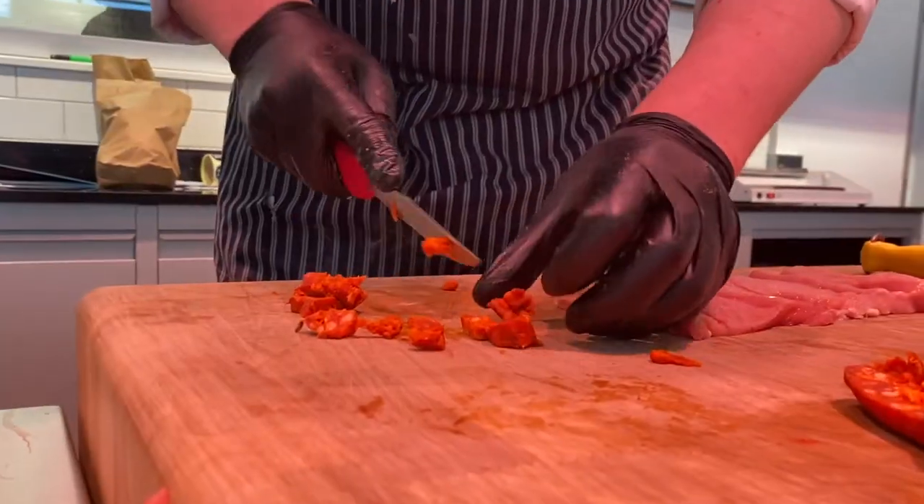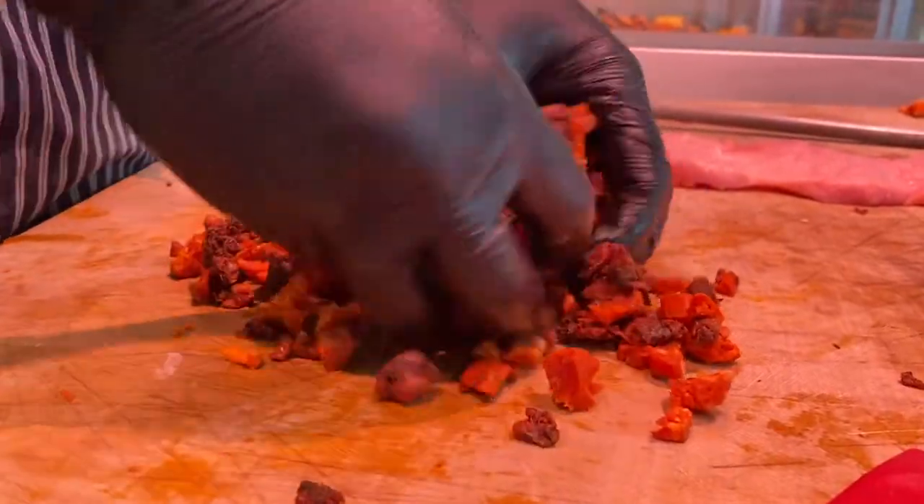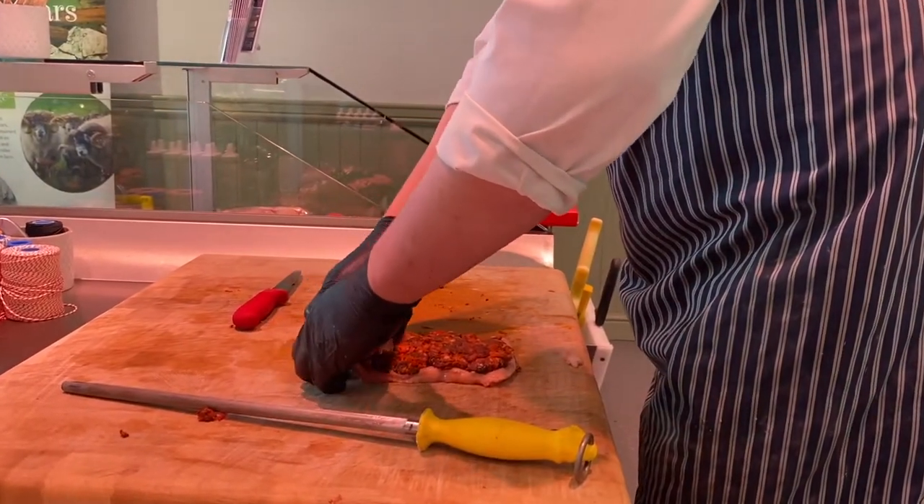Next, I took some of our fresh tritio and marsala and finely diced it into small cubes and mixed them together. Then I stuffed the pork with the tritio and marsala mix and rolled it into a roulade.